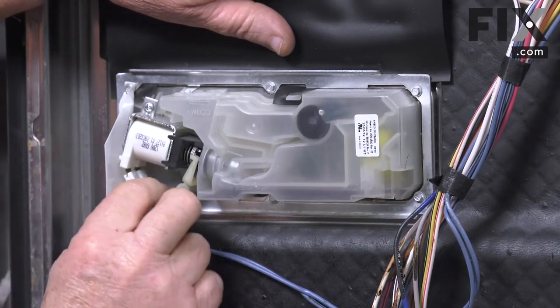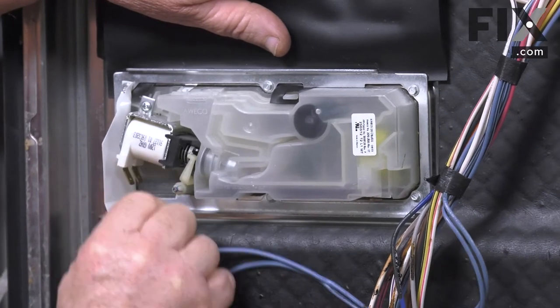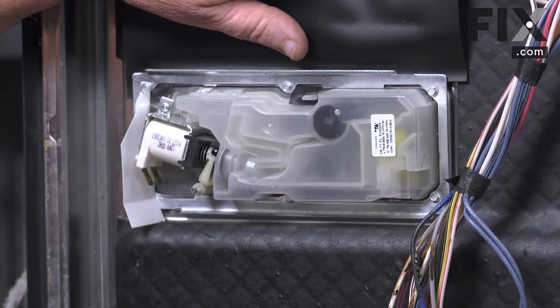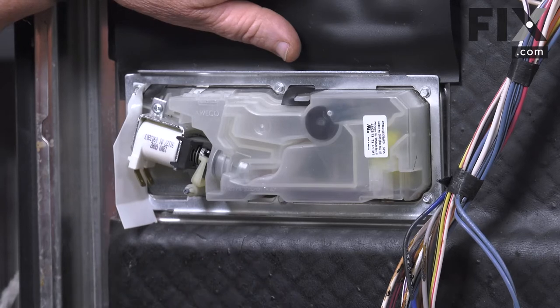Before we do that we're going to take our wires off. I'm just going to pull those straight off — we don't have to worry about which terminal they went on. It's just two wires on an AC circuit, so it's just in and out; they can go on either way.